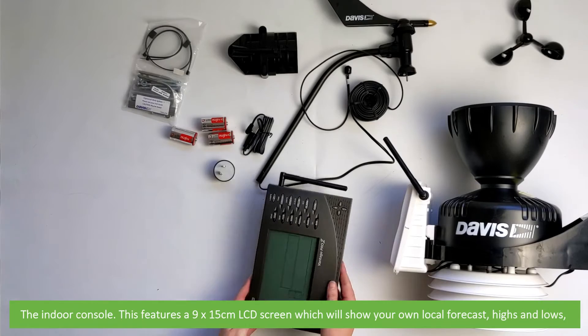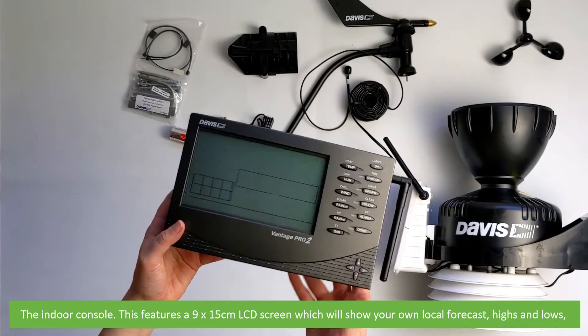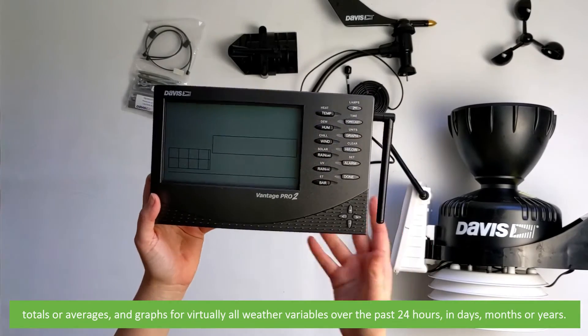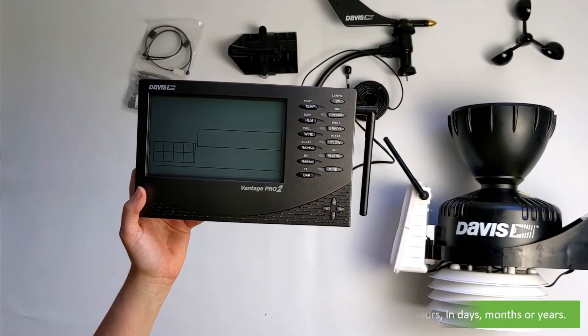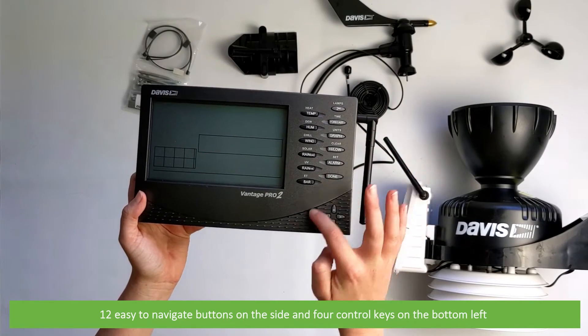The indoor console features a 9x15cm LCD screen which will show your own local forecast, highs and lows, totals or averages, and graphs for virtually all weather variables over the past 24 hours, in days, months or years. There are 12 easy to navigate buttons on the side and four control keys on the bottom left.